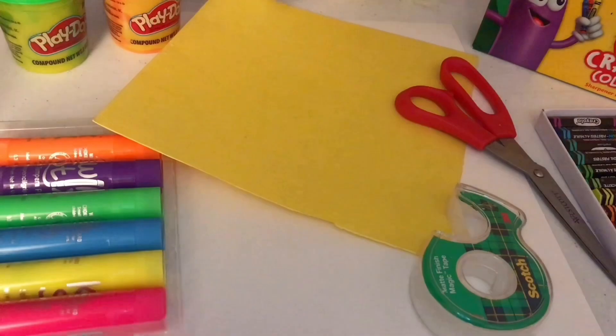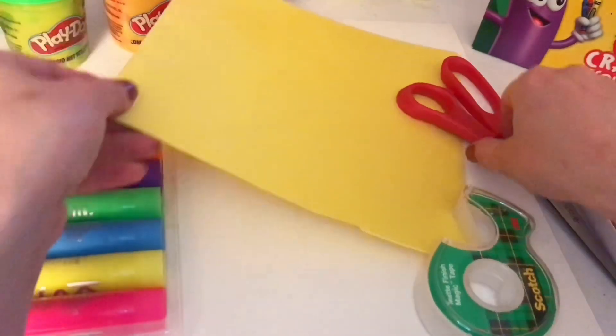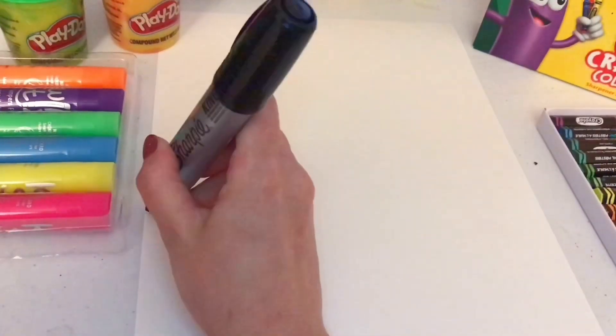For this activity, you will need a few pieces of paper, scissors, and glue or tape, and then some coloring materials.